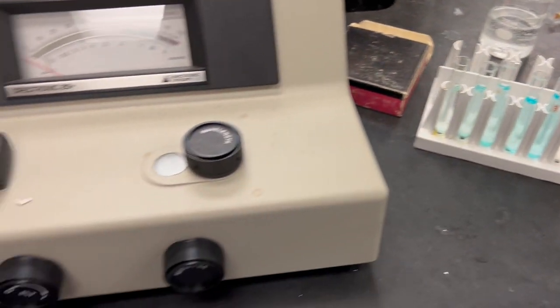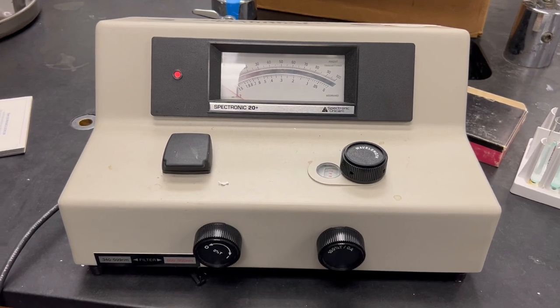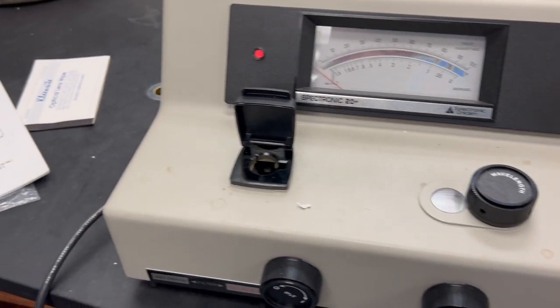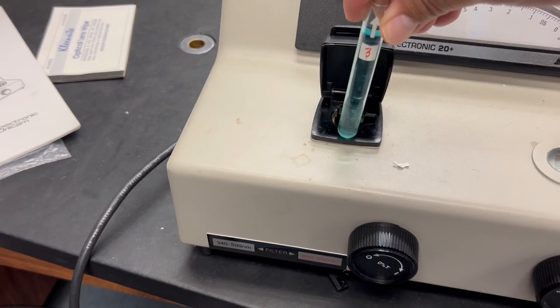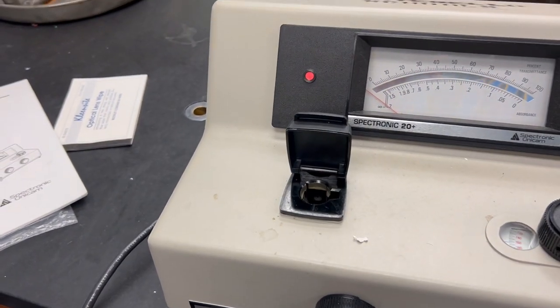Let's go over how you would use this. Here's your machine — the sample goes in here. You're going to line up the little arrow with the line right here. You point the arrow forward when you use it.